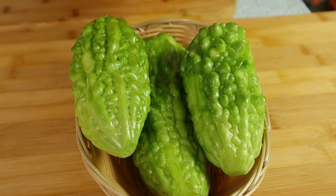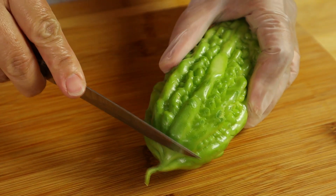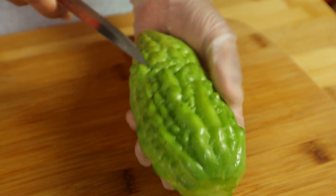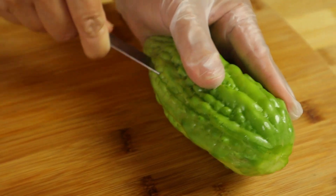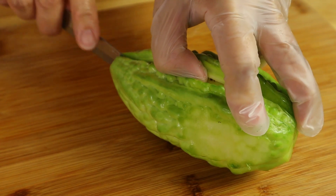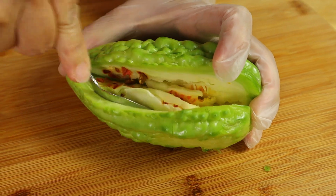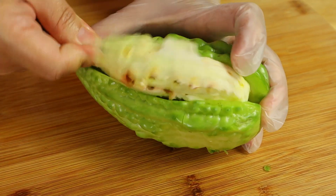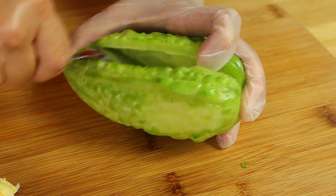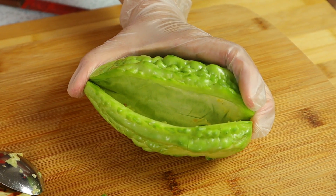Here I have the bitter melons. I'm going to show you how we prepare the bitter melon. First I'm going to cut off the stem. This is a small bitter melon so I'm going to give a cut on the side of the bitter melon and open it up. I'm going to use a spoon to scrape out the seeds. Here it is — we have cleaned out one small bitter melon.